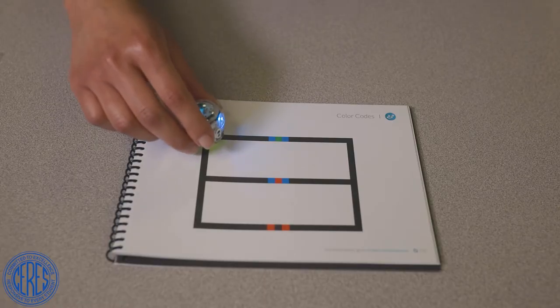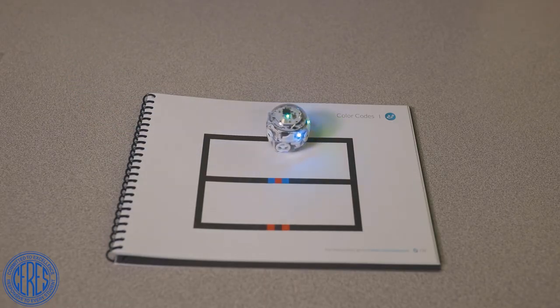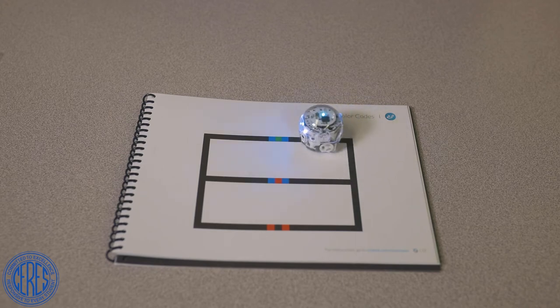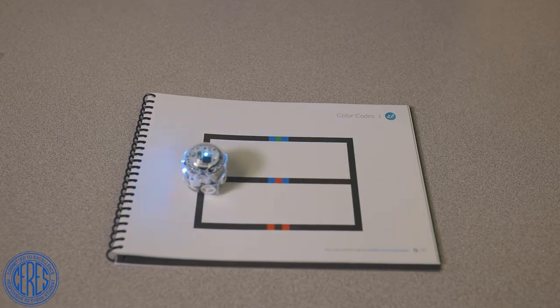Your Ozobot can follow black, red, blue, and green lines, and knows when you use a group of colors together if you want it to do something. Colors can be combined to change direction, change speed, perform different moves, just to name a few.